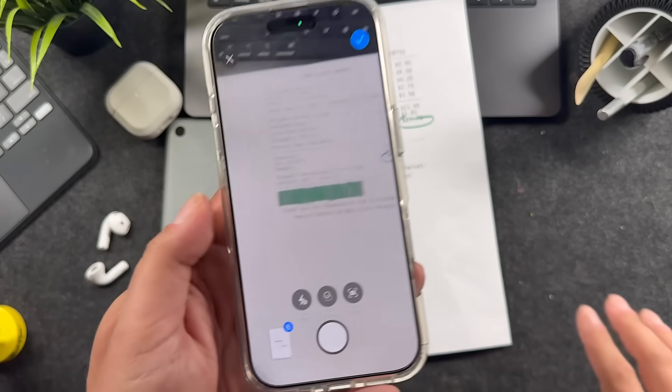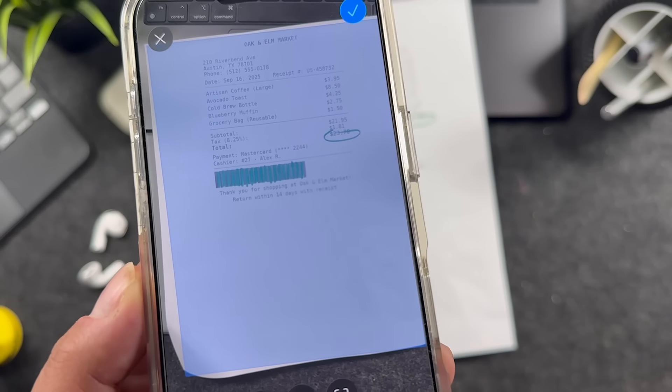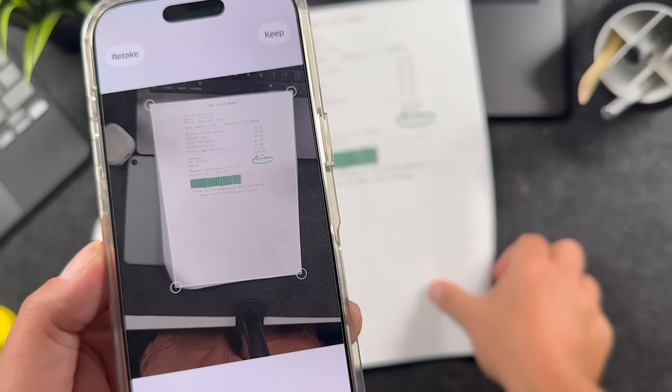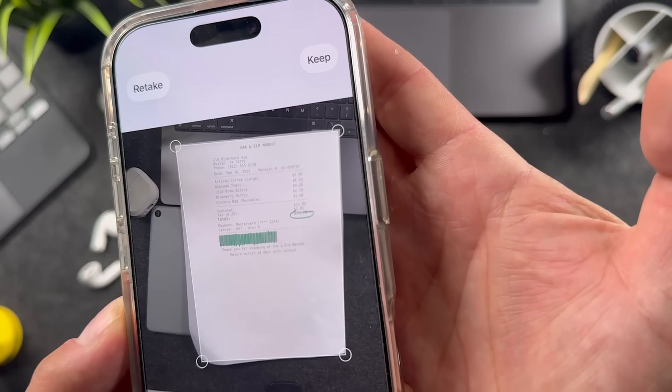If you don't like this, there is a button called Shutter — I just turned it off, it says Auto Shutter Off. So now if I get another page, it'll still give me that blue when it sees what I'm scanning, but I have to press this shutter button to actually scan it. It'll give me a preview, and I can choose to keep or retake it.